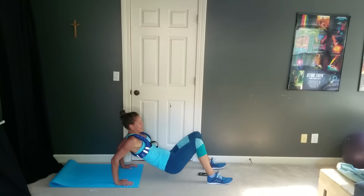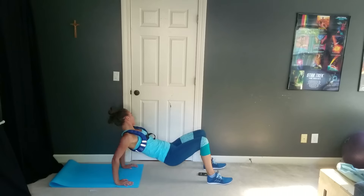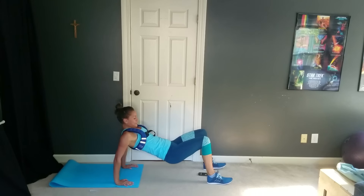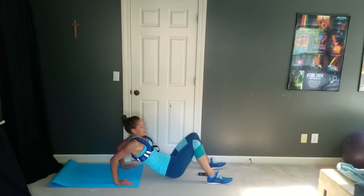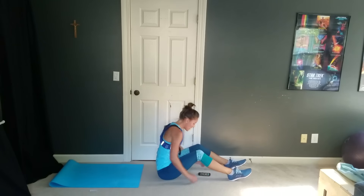Let's go, guys — 10 seconds, this is it. Last of the dips. Five — you can do this, keep going. And rest. Oh, heavens.